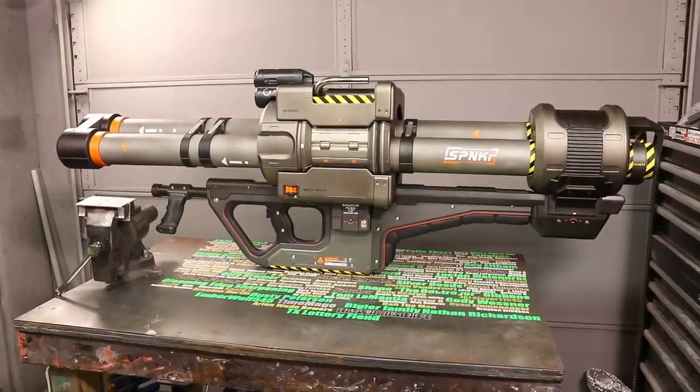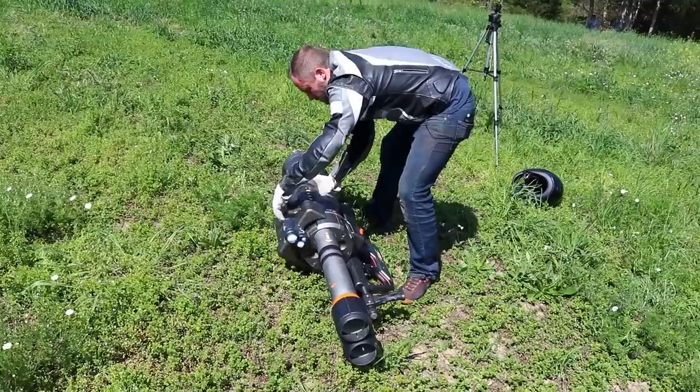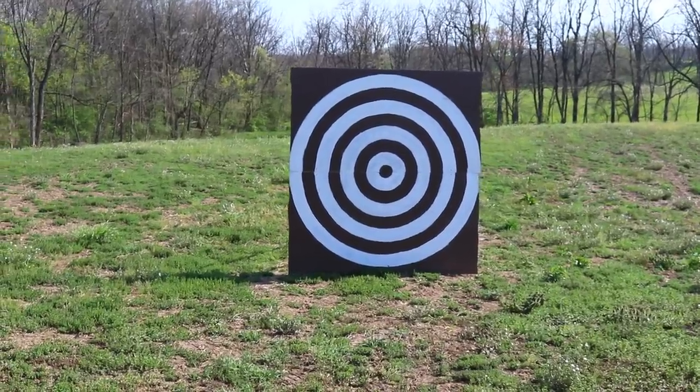Here's the deal. I built the world's first real life Spartan rocket launcher from Halo, and all these rockets so that I can show you what this thing can do. I made a lot of stuff because we had some really awesome plans. So we took it all out to a field and got set up, including an eight by eight foot bullseye.